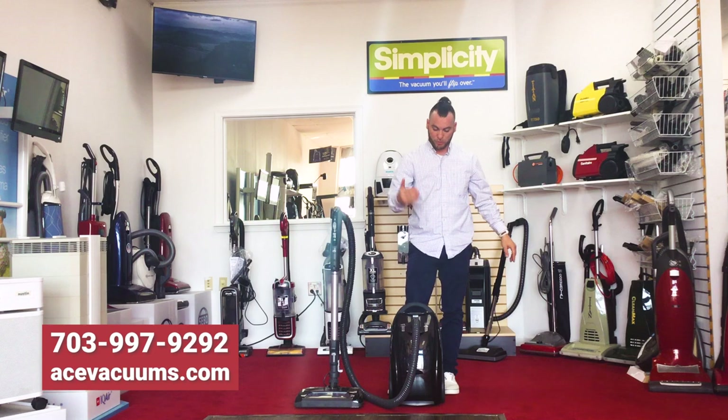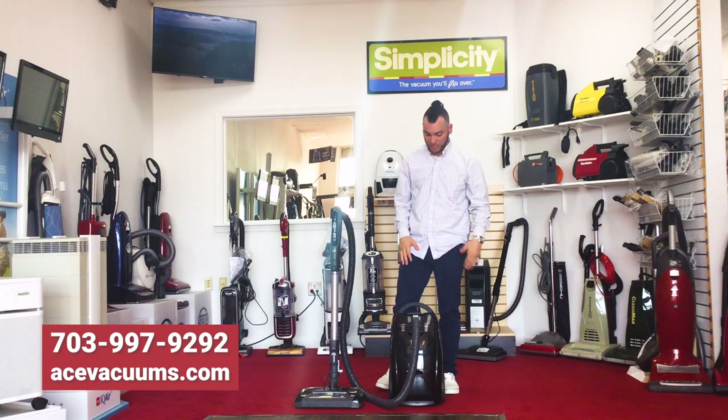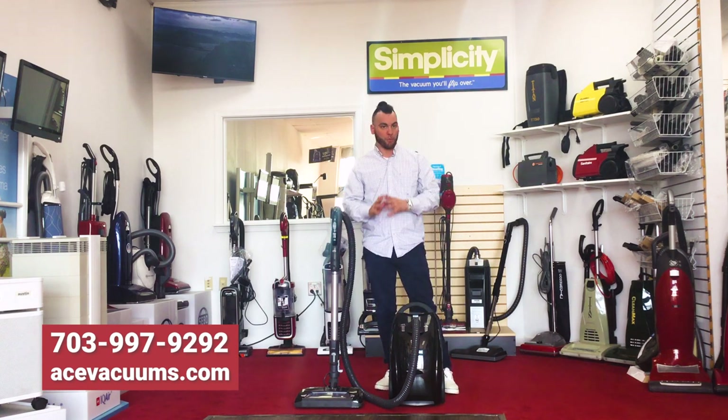It has a dual filtration system and takes the same exact EF1 filters and CF1 filters that your Kenmore does, which is really nice. It's lightweight, super powerful, and a good vacuum for a solid price. If you guys have any questions or would like to schedule to come in and see a demo on this, feel free to reach out.